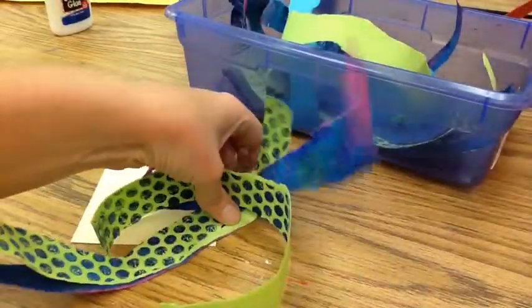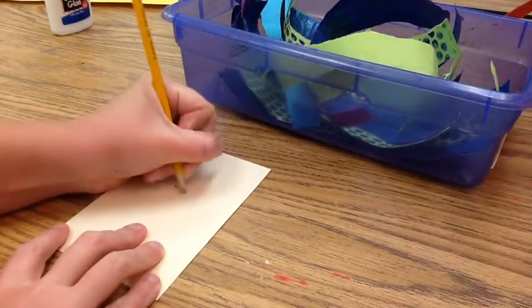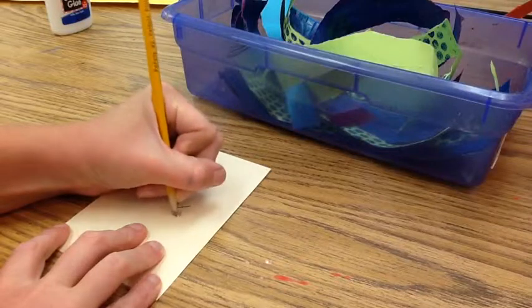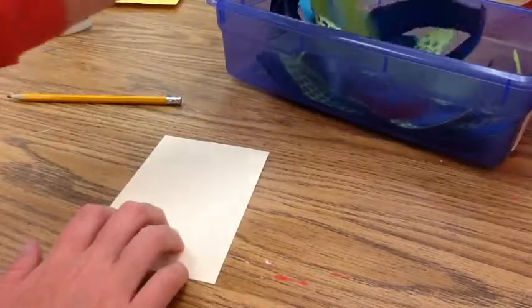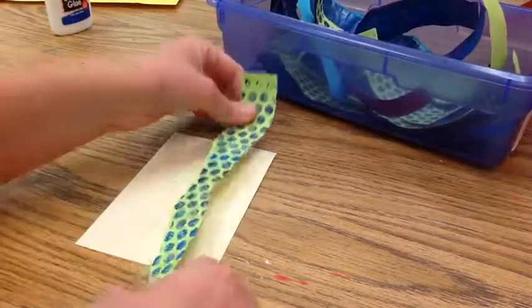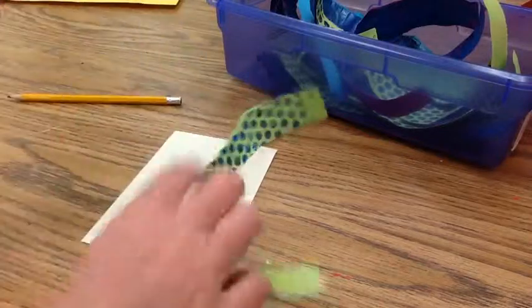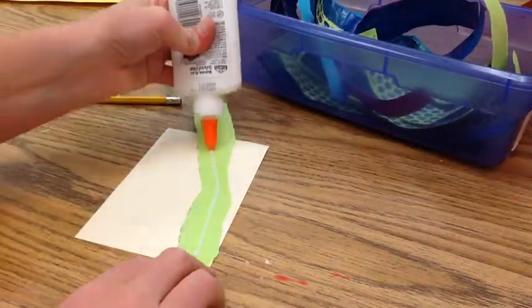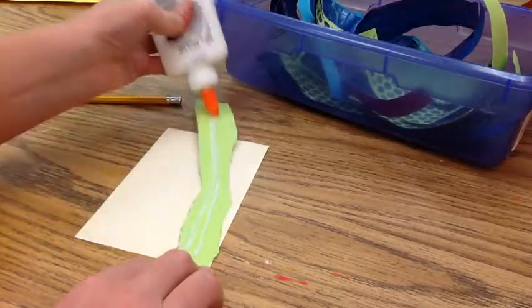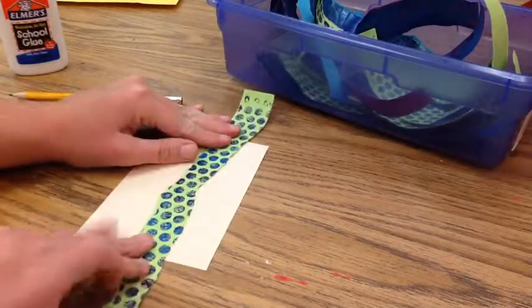Now I'm ready to move on to the cool colored paper. I have my greens, my blues, and my purples. Again I'm going to start by writing my name on my piece of paper. This piece of paper is smaller because it is for the birdhouse. The birdhouse is going to be made with our cool colors. I'm going to put the glue on the back of the paper and then stick it onto the tag paper so that way it will stay in place.